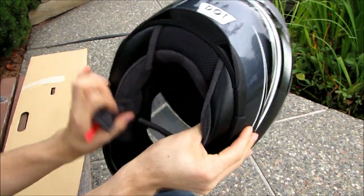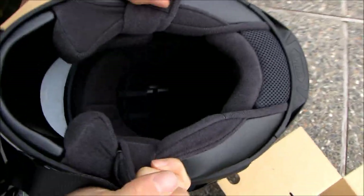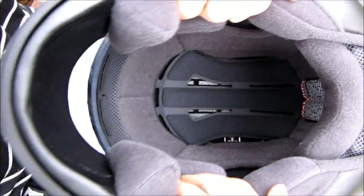Let's check out the inside — there's all the different padding and there are some warnings at the back. Okay, let me put it on.